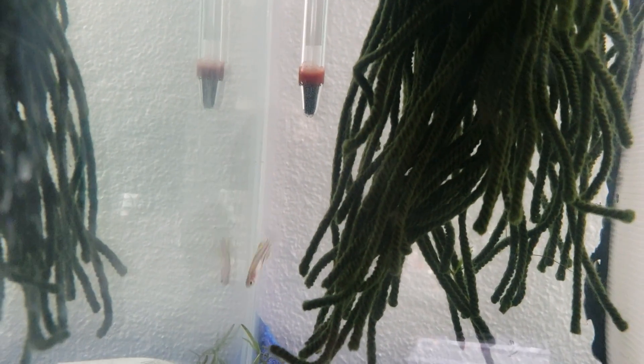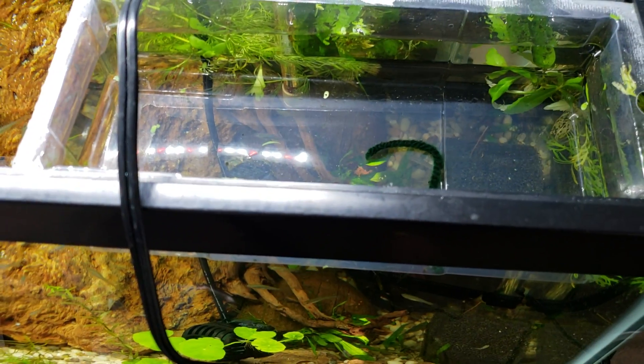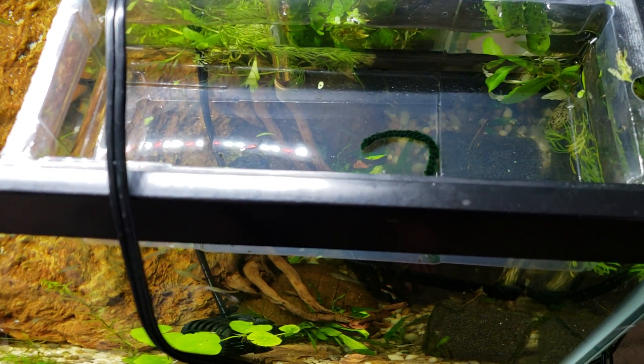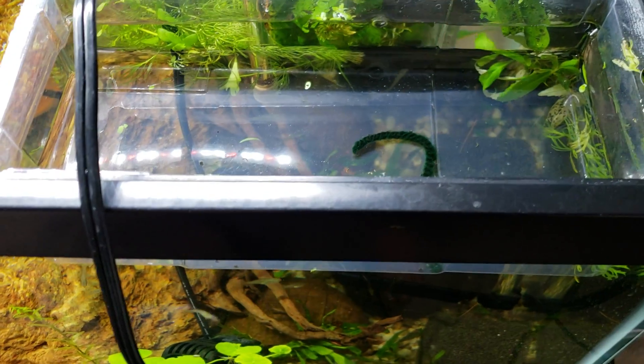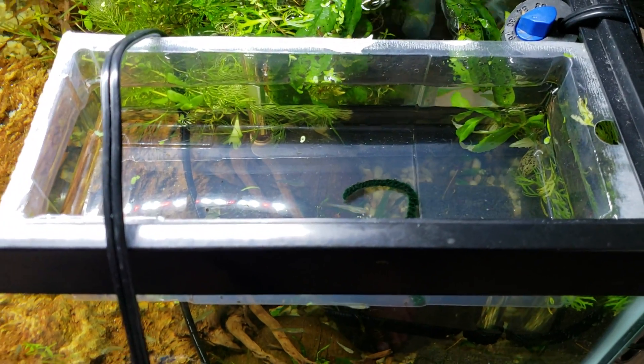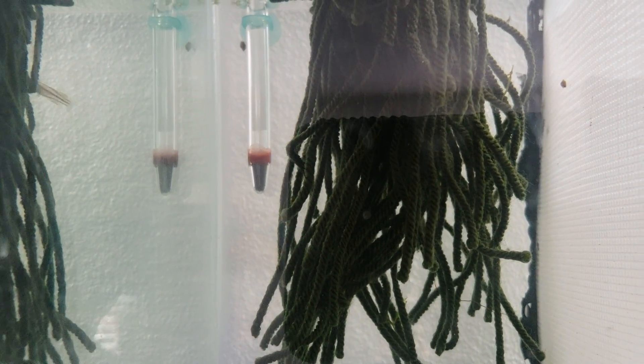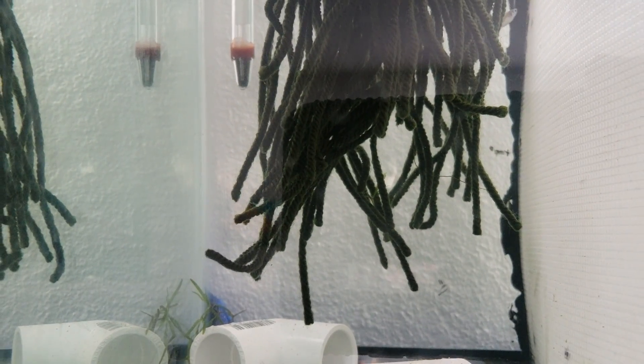It usually takes somewhere between two weeks and three weeks for these eggs to hatch, sometimes earlier. They take longer than the big rainbow eggs, and they're quite large compared to the bigger species of rainbows — kind of odd. They're almost twice as large, and they're longer to hatch even though they're a smaller fish than the Boesemani and things like that. Just a little weird quirk of nature.